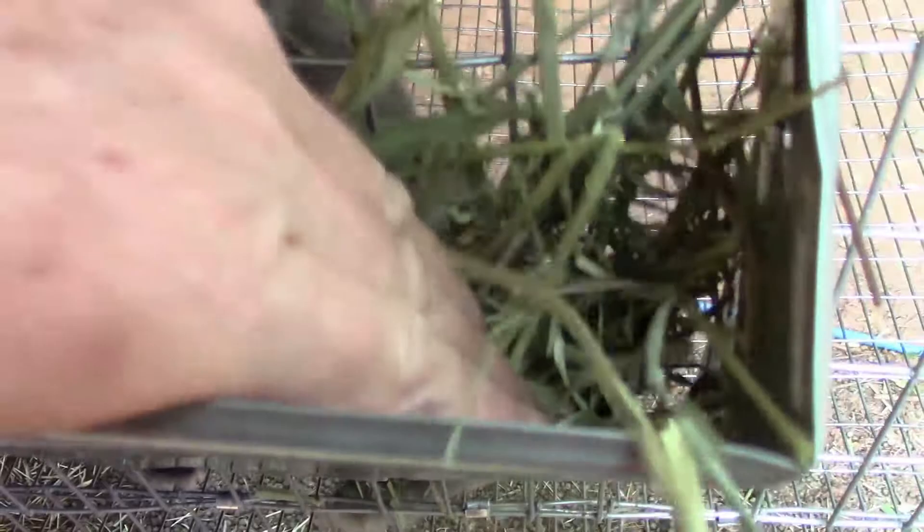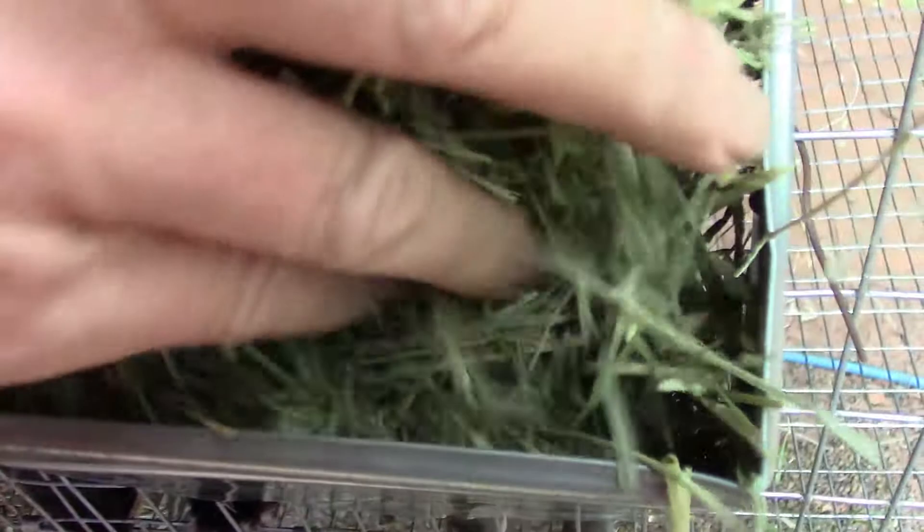Just throw a little hay in there — normally a good handful to a handful and a half when you're doing it. These are our baby girls that are going into their tractor. Easy, peasy — a quick, easy how-to on how to upcycle the tin that comes off the IBC totes.